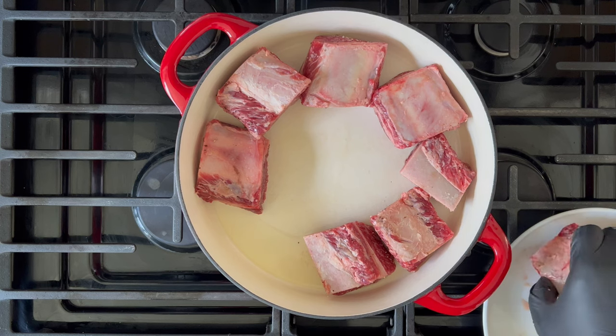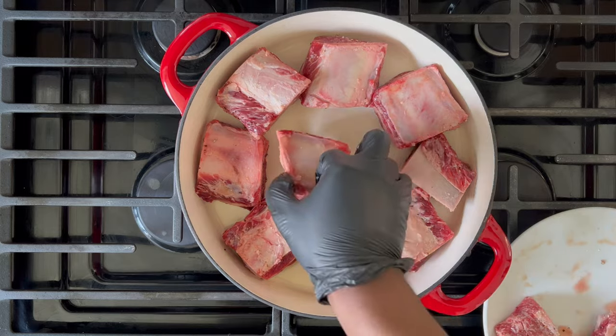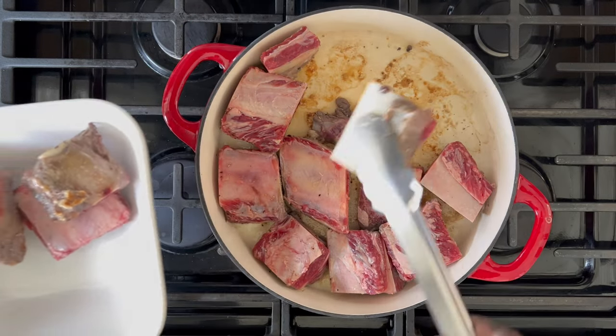If you're using bone-in short ribs, cook the meat side down. Five to eight minutes is good enough to brown this meat. Afterwards, remove the meat and set it to the side.